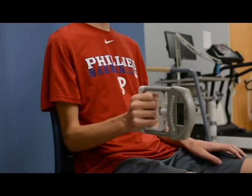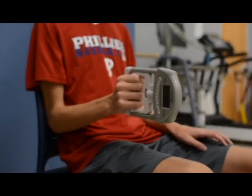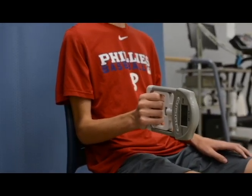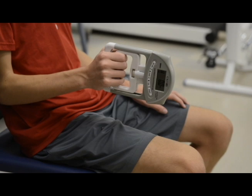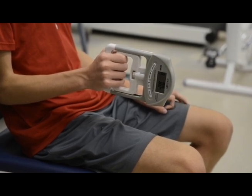Make sure that your subject does not extend their arm out or move their arm in any fashion when they are squeezing. The tendency is to move the arm either in an upward motion, downward motion, or somewhere away from the starting position. Make sure it is clear to your subject that the arm stays in the starting position with a 90 degree bend in the elbow.